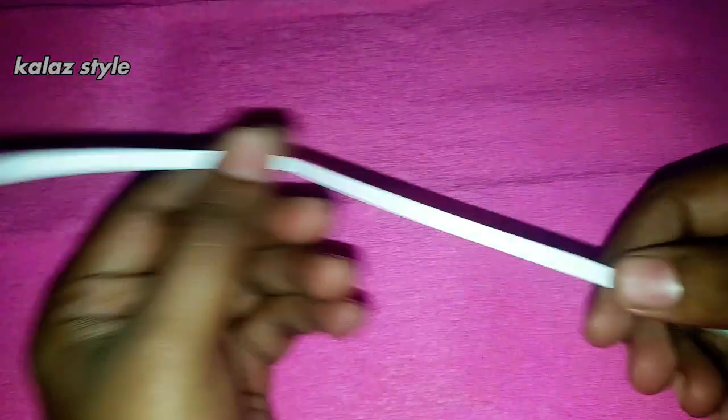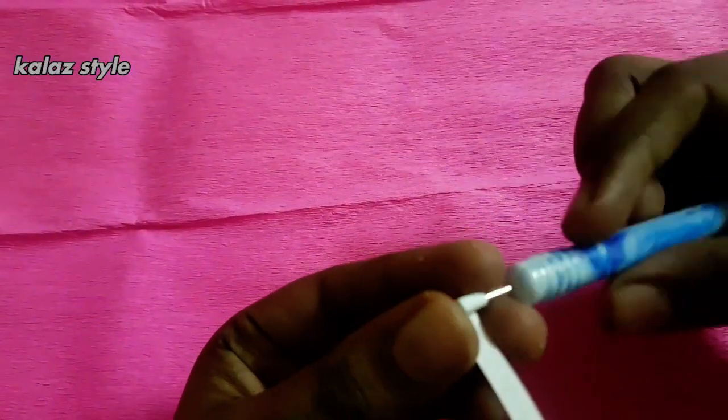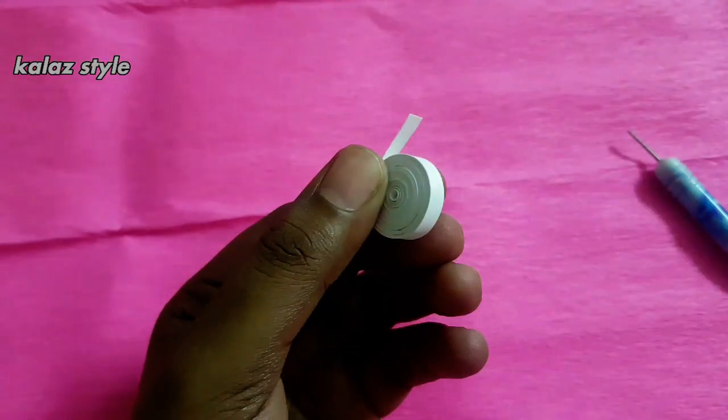To make the head of the panda, we need five white color quilling strips. Connect all five strips by applying some glue and start making a loose coil, then tighten it into a tight coil. At last, apply some glue and secure it.